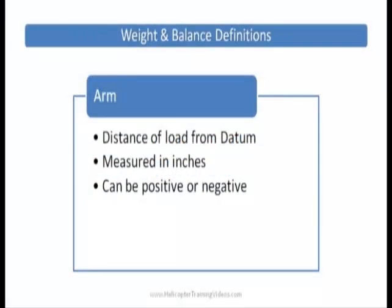Arm is the distance of the load from the datum — where we're actually putting the load, and how far away that is from the datum. It's measured in inches. Some helicopters have datums in different positions, so it can be a positive or negative number. In the R22, for example, if we were loading a passenger, the distance of the passenger seat's arm from the datum is 78 inches, and we find that in the POH.